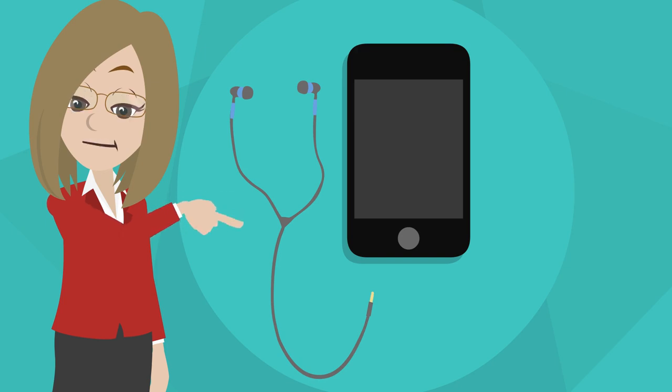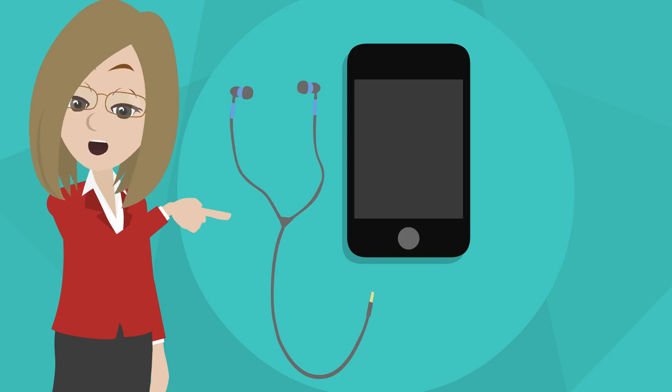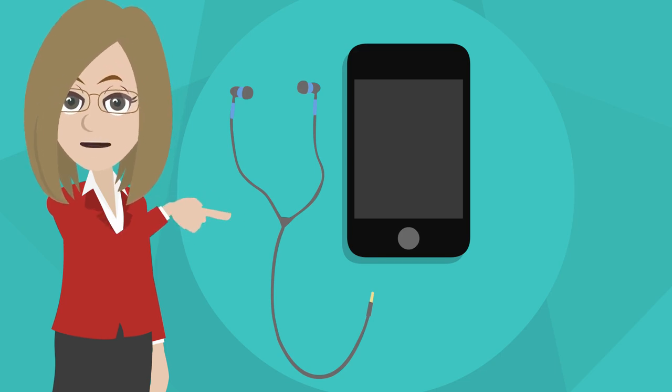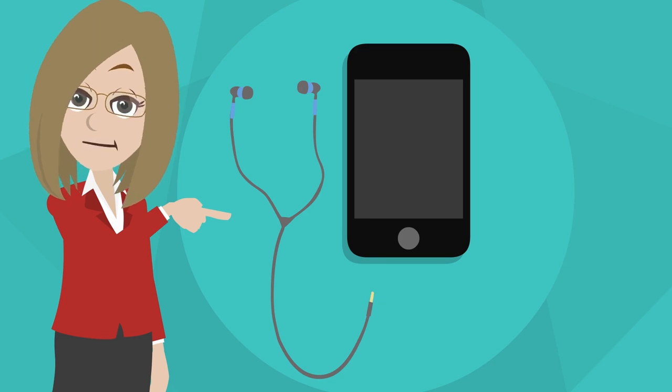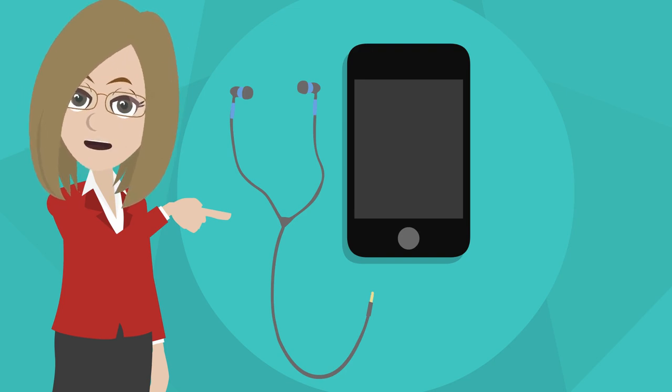A note about headphones. For the best experience, use corded headphones with an inline microphone, like the ones that were included with your device when you purchased it. If you choose to use a Bluetooth headset, keep in mind the sound that plays in your ear may be louder than what the sound would be with the SpeechFive device itself.